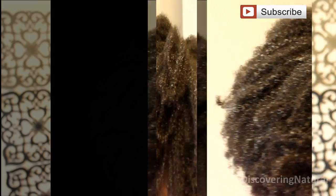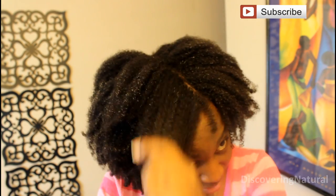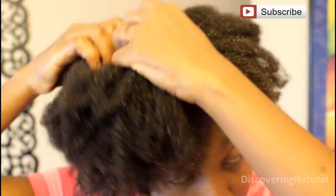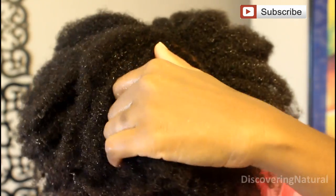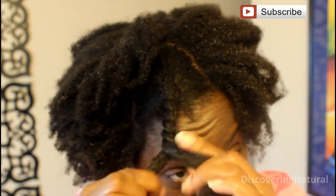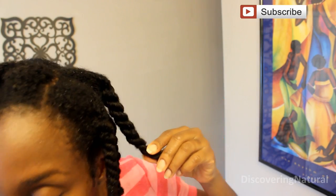The next step is number three, which is the Define Shine Moisture and Freeze Fighter. Now what I'm going to do is just twist up my hair into some chunky twists all around my hair. Now that my hair has been all twisted up, I'm going to put perm rods at the ends just to give a little bit of a curl.